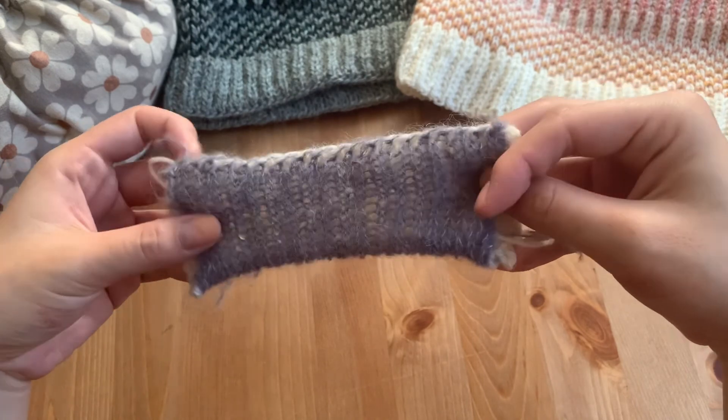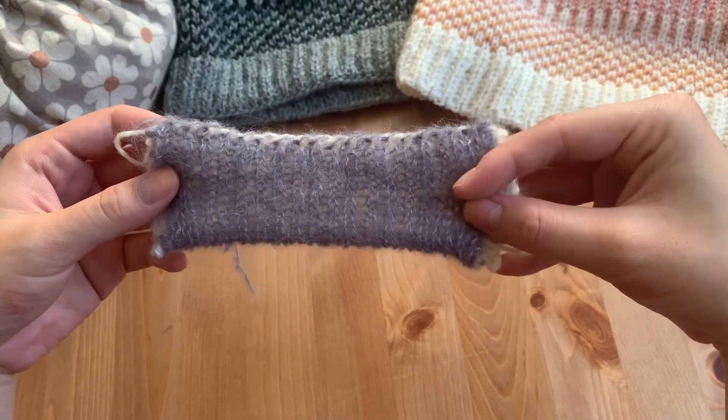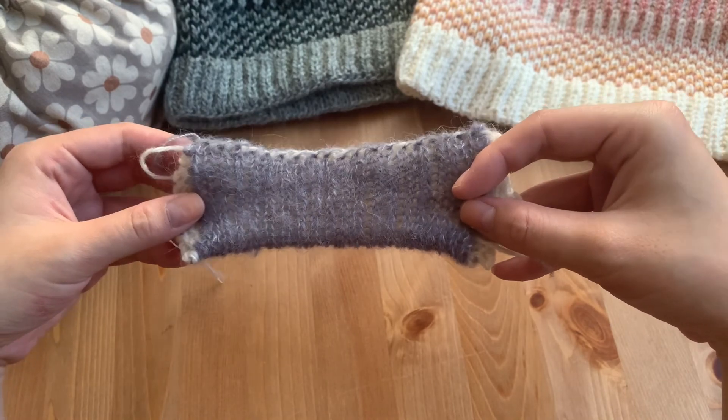You can find me on Ravelry and Payhip under BZB Knits Designs, and also on Instagram as BZB Knits.